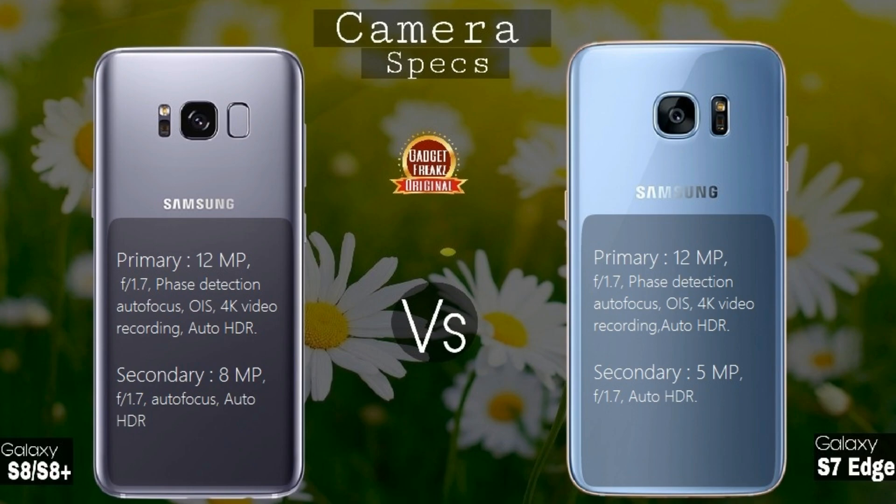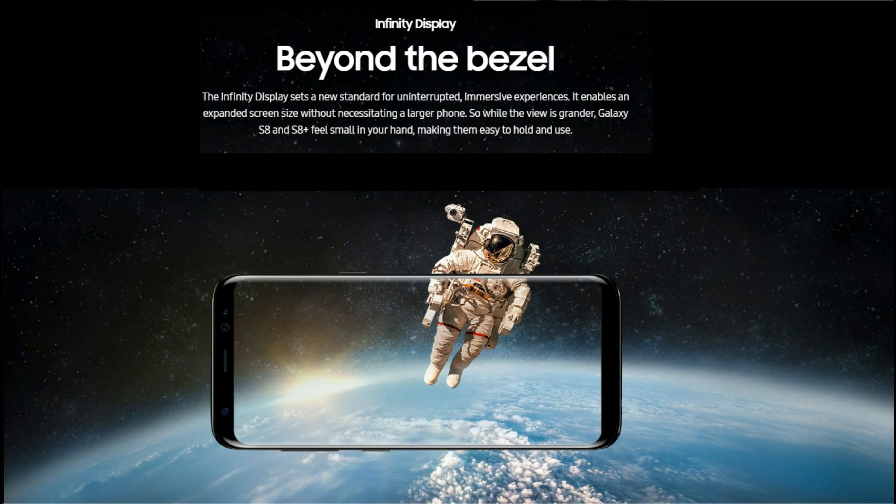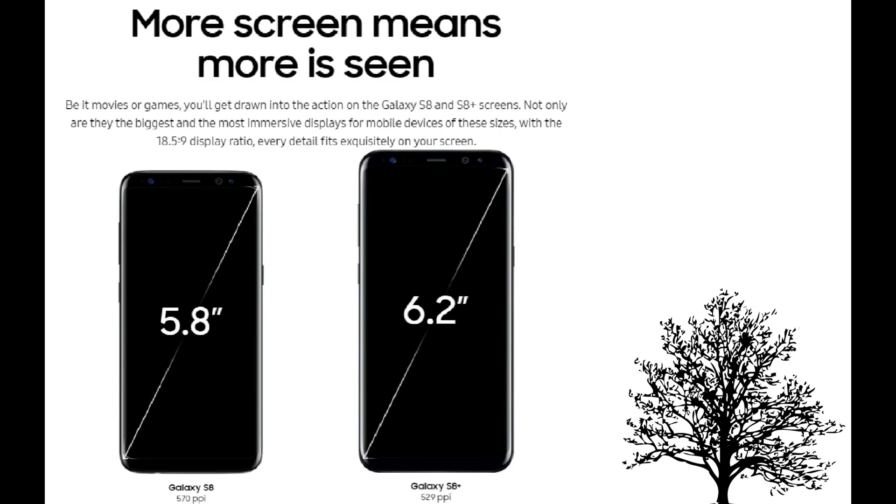Finally, if camera is the only thing you are considering when upgrading from the S7 to the S8, then it's surely not worth upgrading — unless you want better-looking selfies. But considering other factors, it comes down to personal preference. If you're someone who loves a huge, good-looking display, then it surely is a best buy.